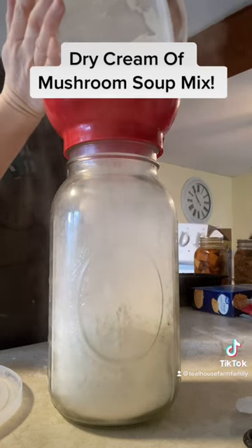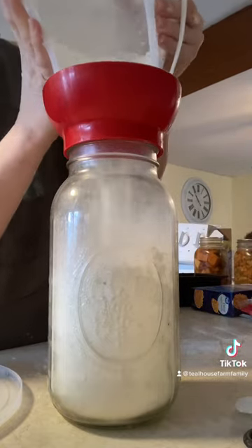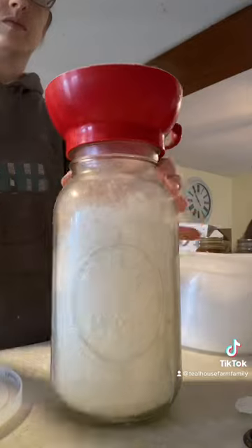For cream of chicken soup, you'll do the same but add a teaspoon of chicken bouillon for nice flavor. I keep it in a half-gallon jar in my pantry so it's ready to go whenever I need it.